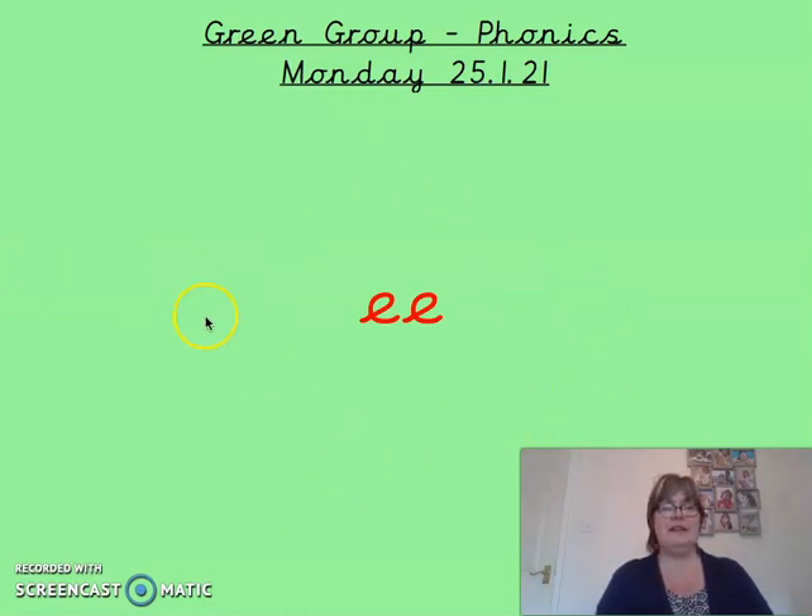I'm betting that you're shouting at the screen at me — this is the EE sound. So when we put two letter E's together, they make the EE sound.